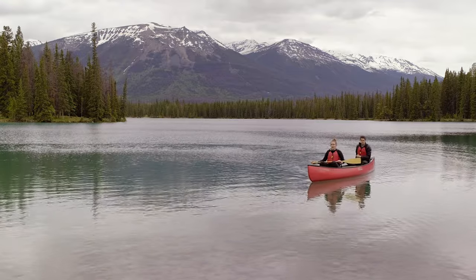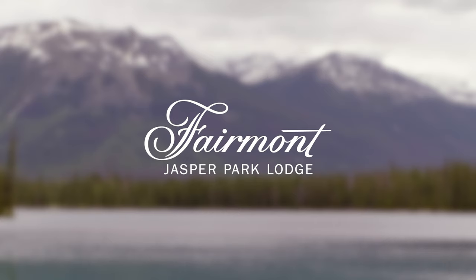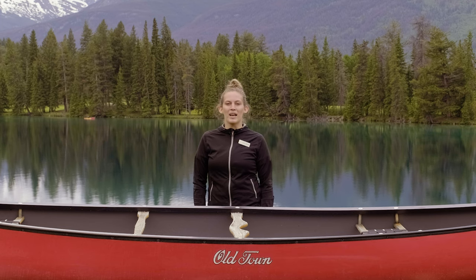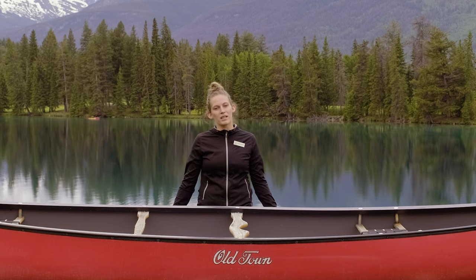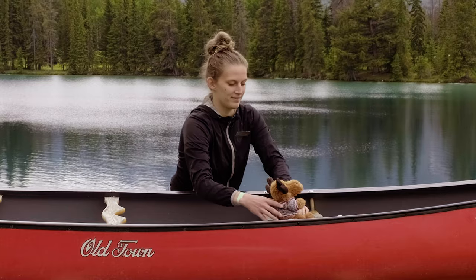Hey, I'm Jess and I'm the Boho supervisor here at Fairmont Jasper Park Lodge, and I'm here to teach you Canoeing 101. First, we're going to pack our canoe — we're going to have the lighter items in the front and the back.